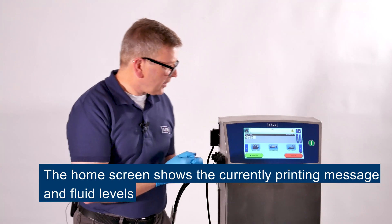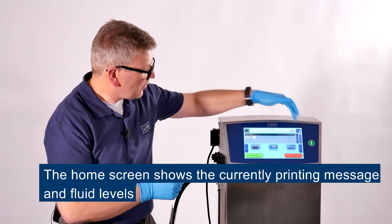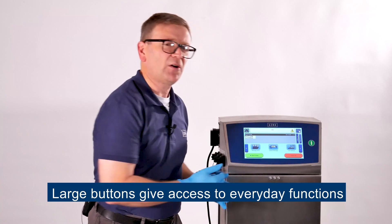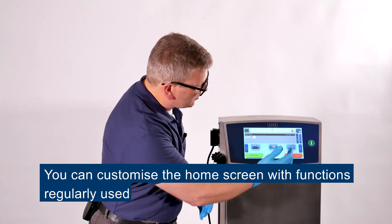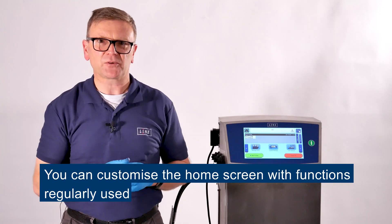The home screen gives some key information: the currently printing message and the fluid levels. And as you can see, there are large buttons on the home screen to give you access to everyday functions. You can customize the home screen so you have the functions that you need and regularly use to hand.